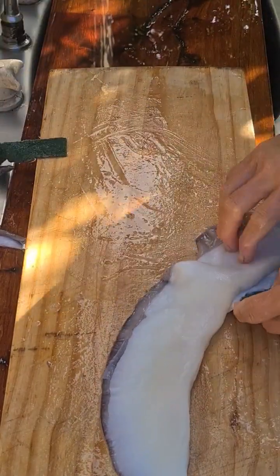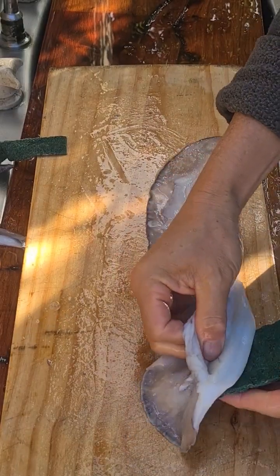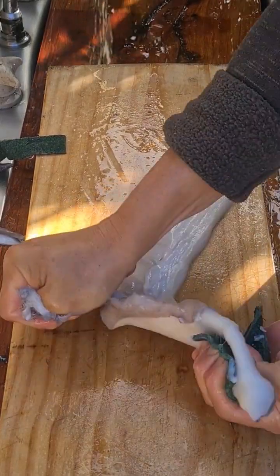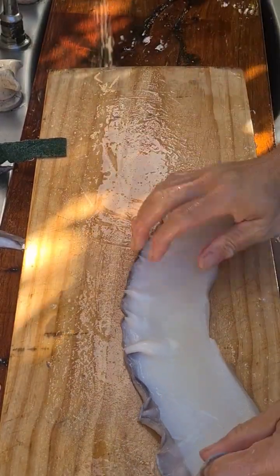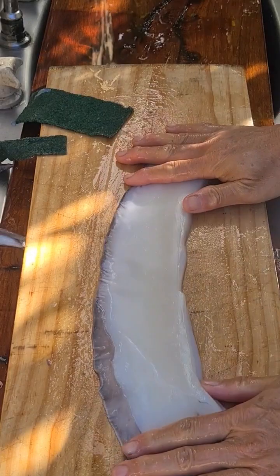So that's one side off, but still the other side. That's it — your skinned cuttlefish wing.